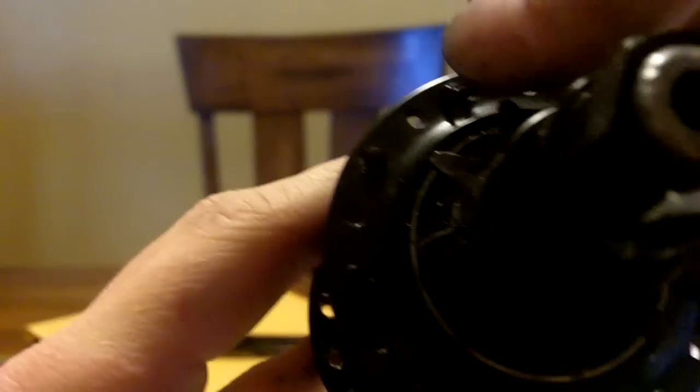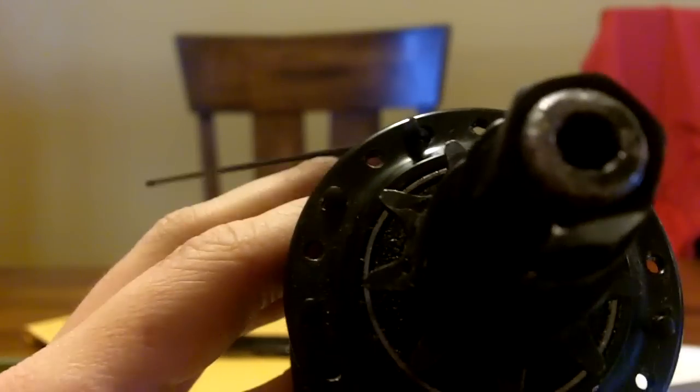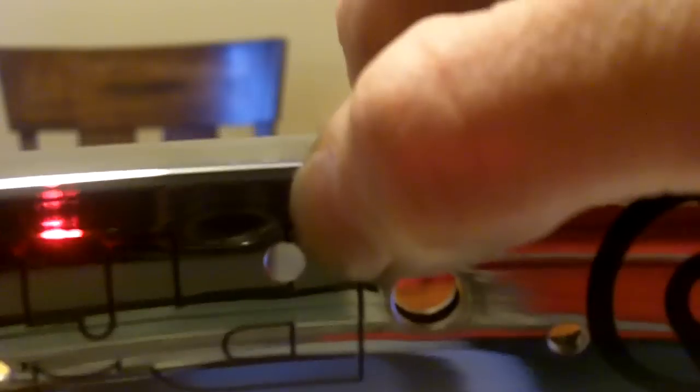If you did it correctly, you will have a spoke hole between your last spoke and your first one. Next up, you're going to want to find your valve hole — it'll be the biggest hole on the rim. That's going to be your reference point for this whole thing. The very first spoke goes through the hole that's to the left of the valve hole.